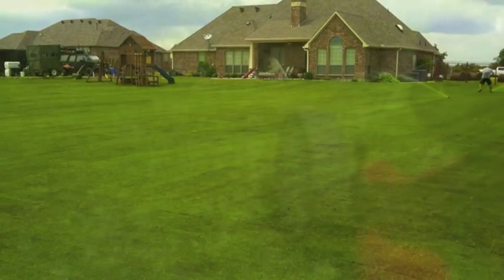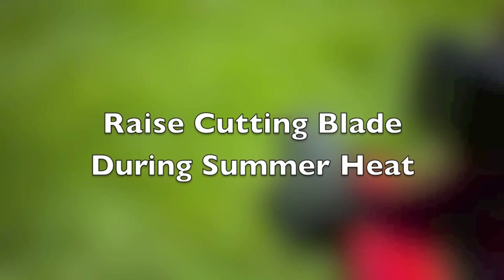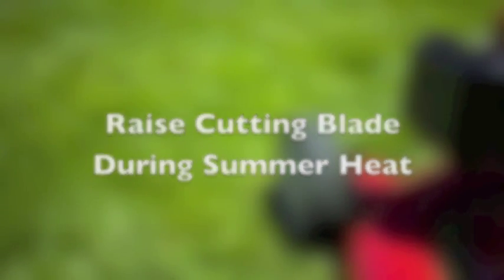When it comes to mowing, mow as needed. Frequent mowing ensures a thick lawn. Avoid cutting more than one-third of the height of the grass in any single mowing. Leaving the clippings on the lawn returns nutrients to the soil. As the temperature increases, so should the height of your lawn, so raise the cutting height of your mower during the heat of the summer.